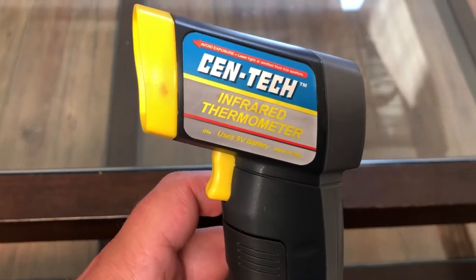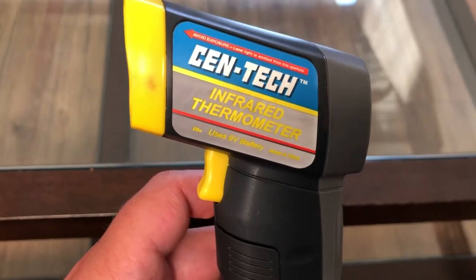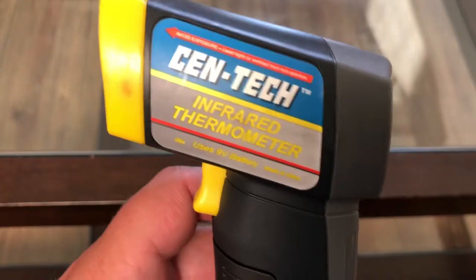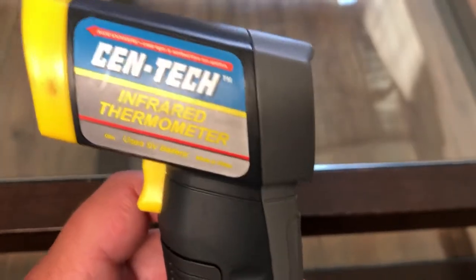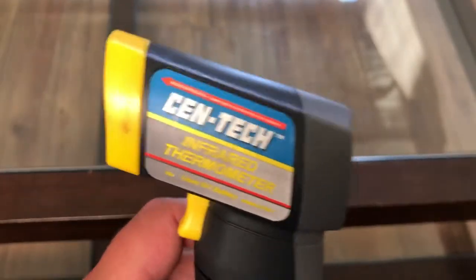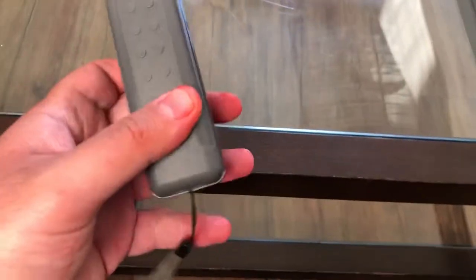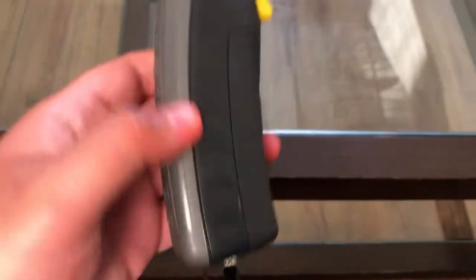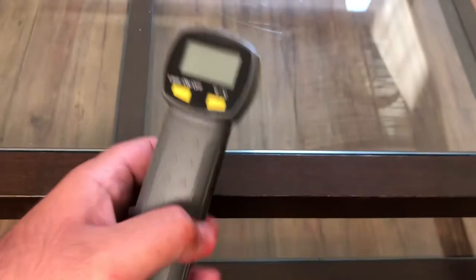The Centech infrared thermometer powers off of a regular nine volt battery. Please don't point this in kids' eyes, your eyes, your dog's eyes, or anyone's eyes — even if you're doing it for fun. Always be responsible with any device you're handling. Gorilla Bear Tech is signing out until the next product unboxing and review video — catch you in the next one, peace!